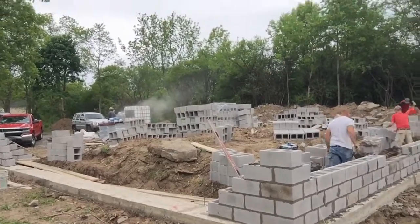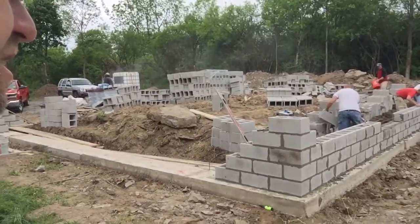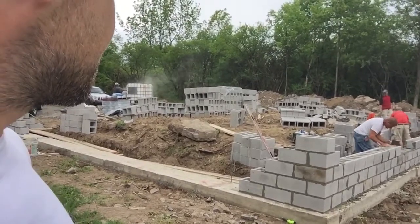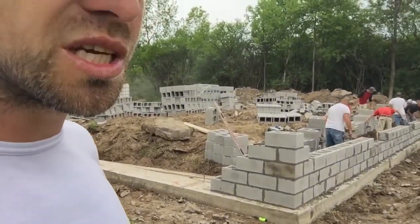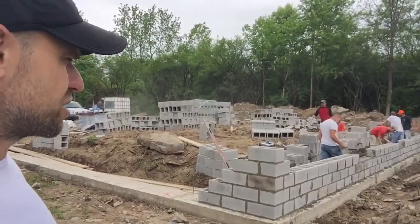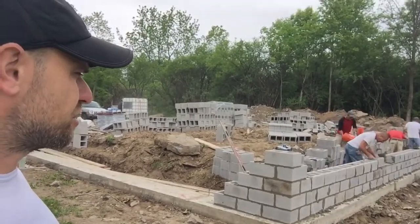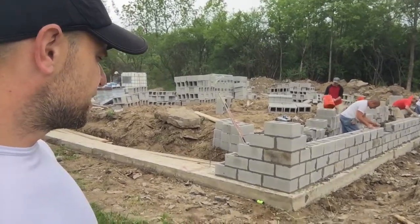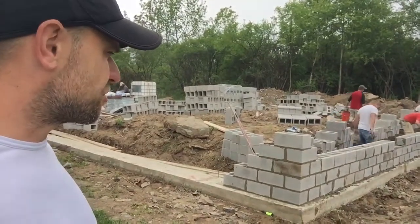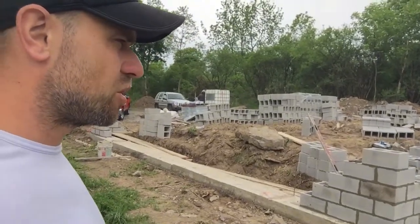I'll probably get my skid steer in there and start running back and forth with it. Hopefully in a couple of weeks, and maybe some rain will help settle it. I've got to do the backfilling on both the inside and outside at the same time — that way I'm not pushing against one side and causing the other side to bulge and crack. I've got to be careful especially because concrete cures for a while, so I don't want to do it when the joints are still moist because that'll shift the wall real quick.